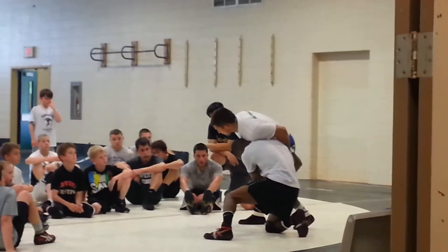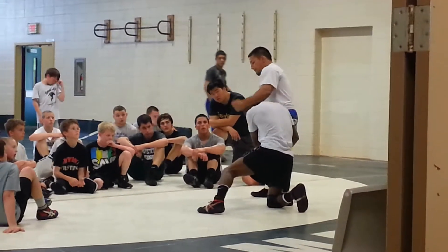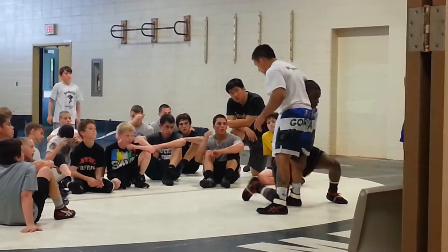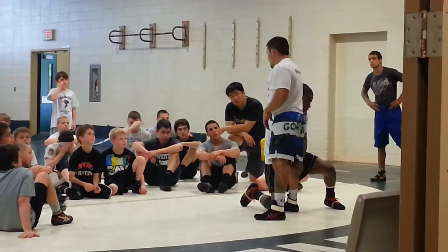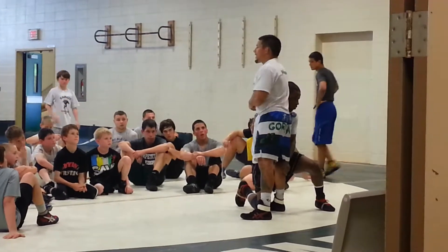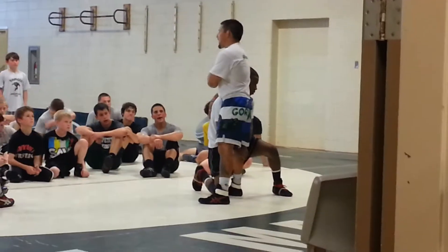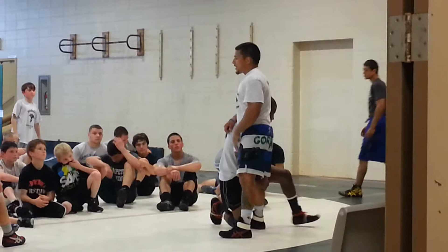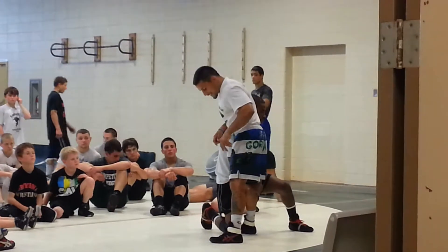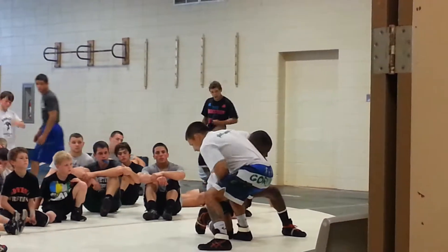He takes the shot. I'm trying to sprawl — he's too strong. So I club right here. Actually, rewind. Start with the head to the outside. Let's say he's beating us here. I never want to hang my arm up on this guy's head. If he's got his head on the outside, he's in the best position to score. The first thing you want to do is sit in a chair — sit your butt back right here and sit in this chair.